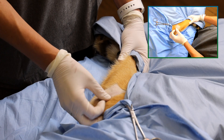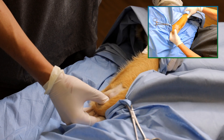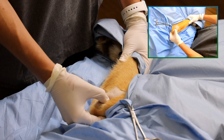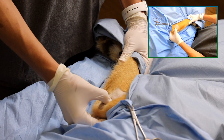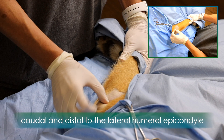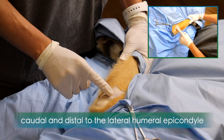To inject the elbow from the caudolateral approach, the patient will lay in lateral recumbency with the affected elbow accessible. The joint should be clipped and aseptically prepared for joint injection, caudal and distal to the lateral humeral epicondyle.